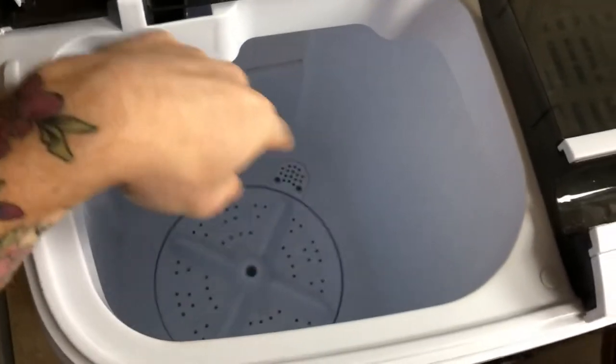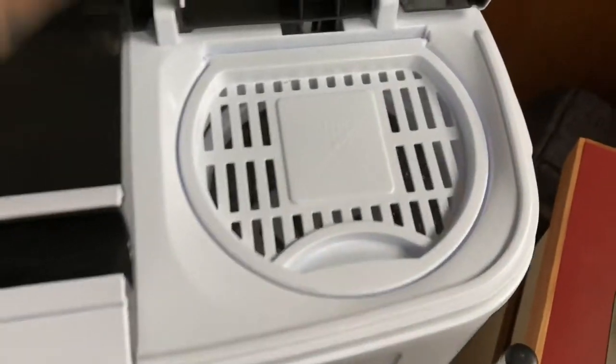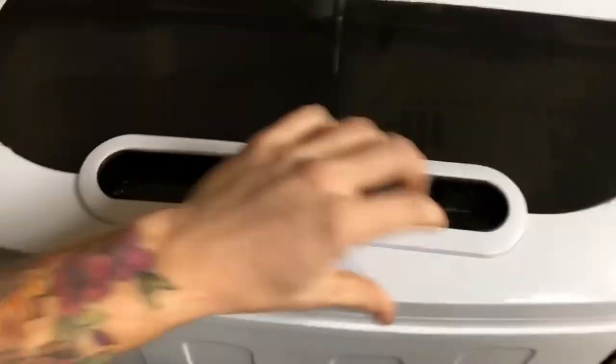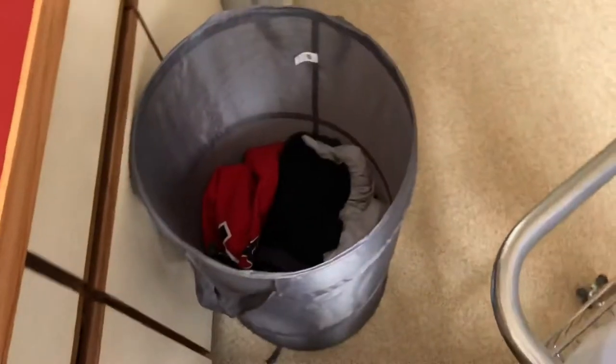So this is the wash side and it has an agitator; this is the spin dry side. Here's my laundry — I'm going to put some in and fill it up with water. I try to do shirts and underwear together, and bigger stuff like pants and sweatshirts together because they just go better together.